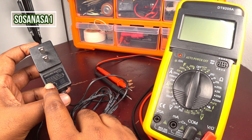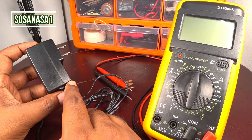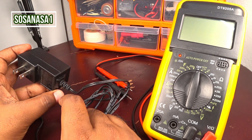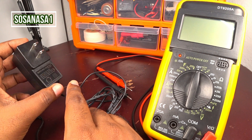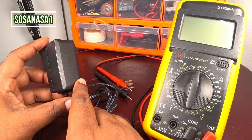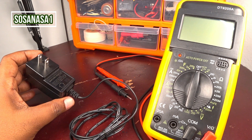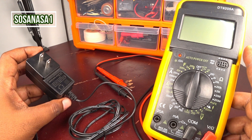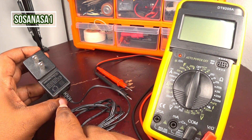This power adapter transforms from alternating current voltage to direct current voltage. This is useful for most electronic items, because almost all electronic items use direct current voltage rather than alternating current voltage.